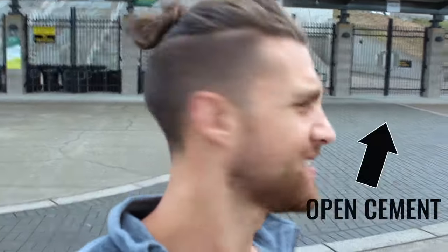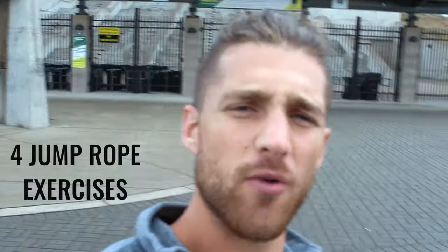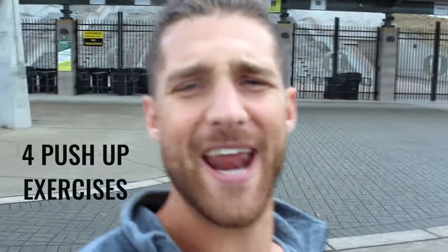Let's get after a high intensity jump rope workout. You can do this anywhere — go find a garage or some open cement and get after it. What we're doing today is four high intensity jump rope exercises and four bodyweight exercises, and we're going to go back and forth between those two.